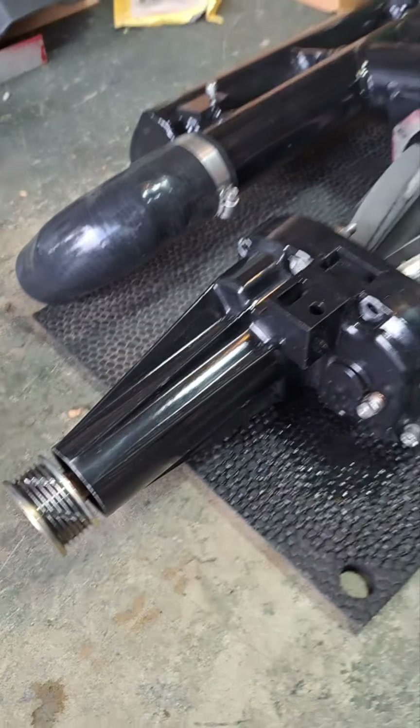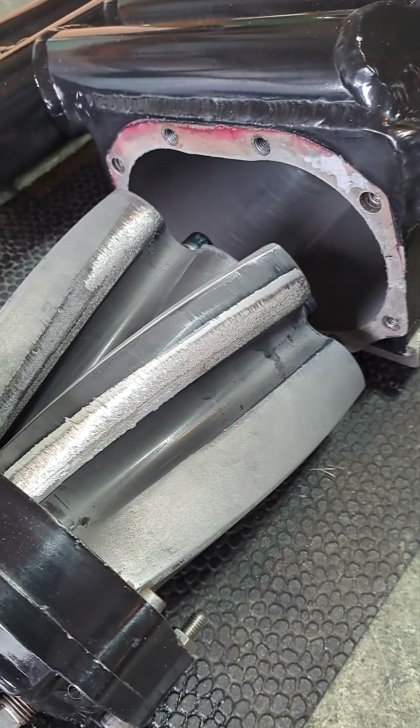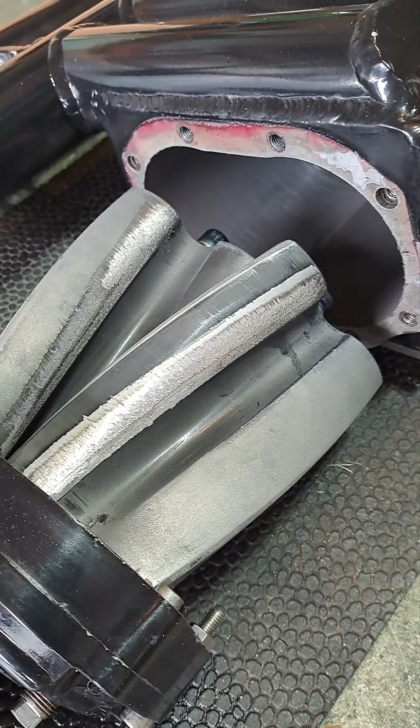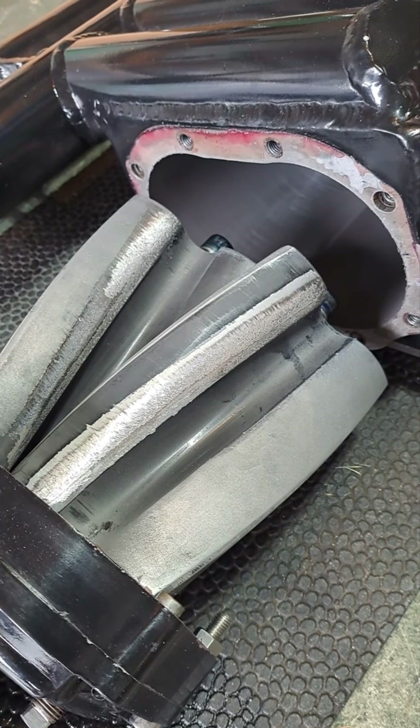So then I decided to pull the supercharger out of the car. I pulled the rotors out and look what I found — the rotors had been beating the piss out of each other as they'd been spinning.